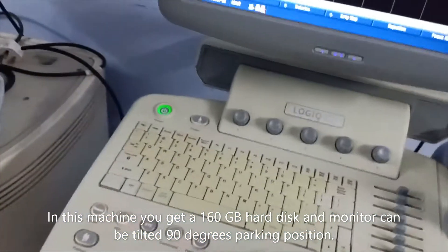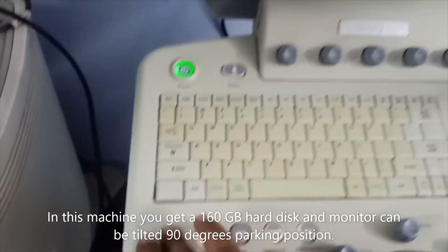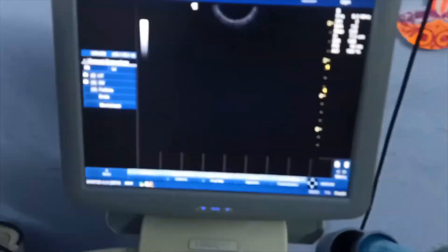With this software you get DICOM 3.0 connectivity, Logic View, full switch USB, and ECG support.